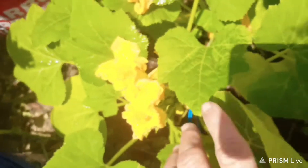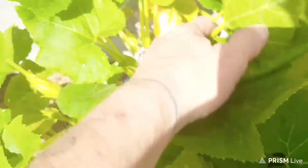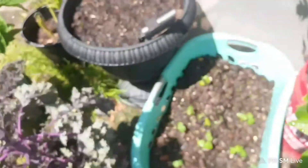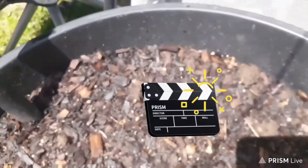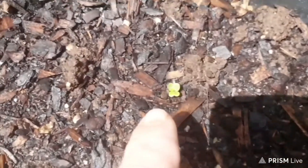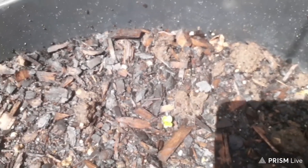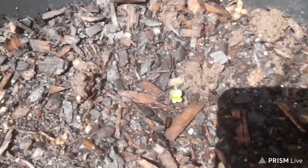Alright, I just wanted to show y'all my garden. I got squash — it's blooming again. I got a bunch of it coming up. And look at my Chinese cabbage, y'all — I'm going to keep you updated on that. Actually, that's not cabbage, it's lettuce. Sorry, that's lettuce.